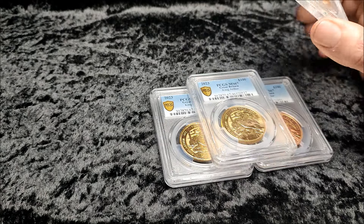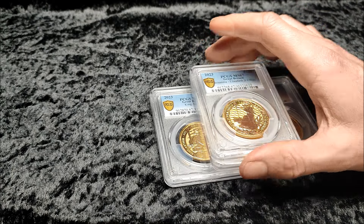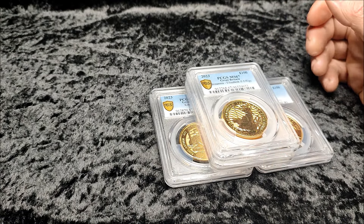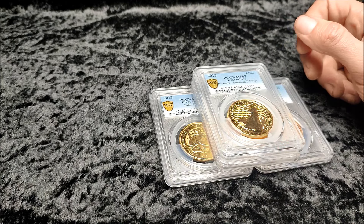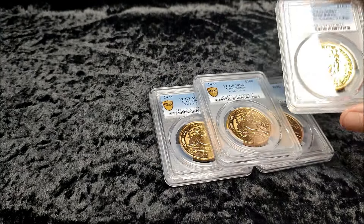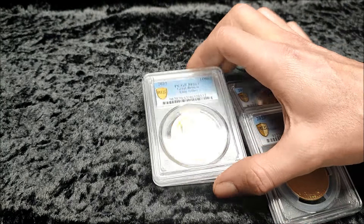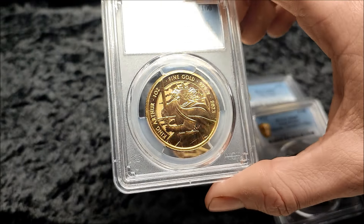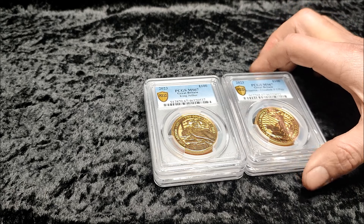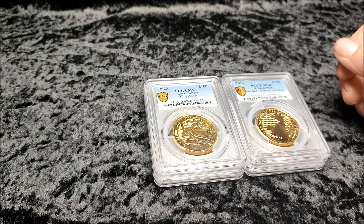Some people just like them like that, and if you're going to get the value of the grading fee back to yourself, fair enough — your money, do what you want. These might end up being cracked out of the slabs for me. To me it's just gold bullion at a low premium. As I do the voiceover, the gold price has gone up quite a bit, but I'm a long-term stacker. I don't really care too much about short-term price movements. If it goes down, great — it's cheaper to buy. If it goes up, great, but it makes the next gold more expensive to buy. Pros and cons.